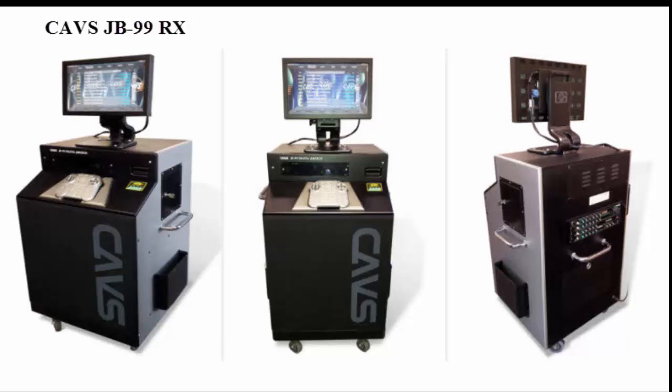JB99RX is a complete and ready-to-play karaoke jukebox. It has a touch screen, mixer, amplifier, speakers, microphones, bill acceptor, network router, and many more.